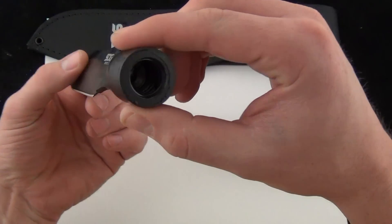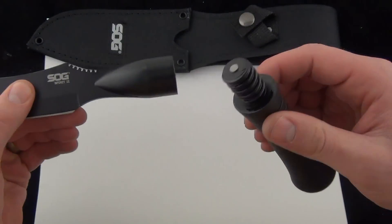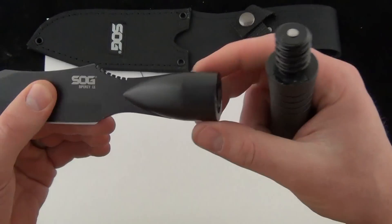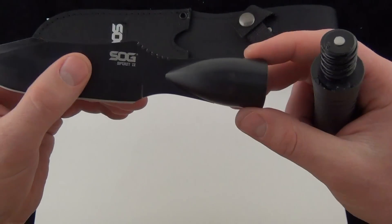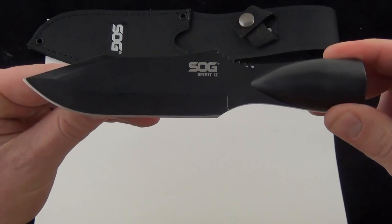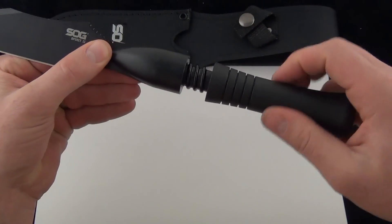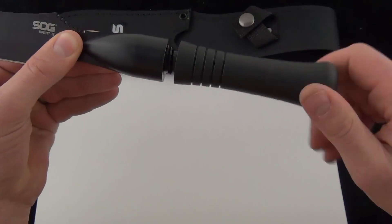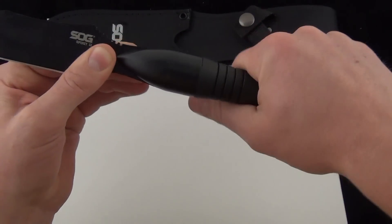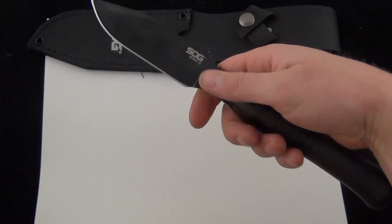The blade unscrews and you can actually thread that onto a broomstick or anything that takes those threads, like a paint stick — one of those extendable aluminum ones. Most likely you're going to use a wood one and use it for some sort of spear, or to extend your reach of the SOG Spirit 2. It does come with this polymer handle, so you can screw that on nice and tight and use the knife like so.